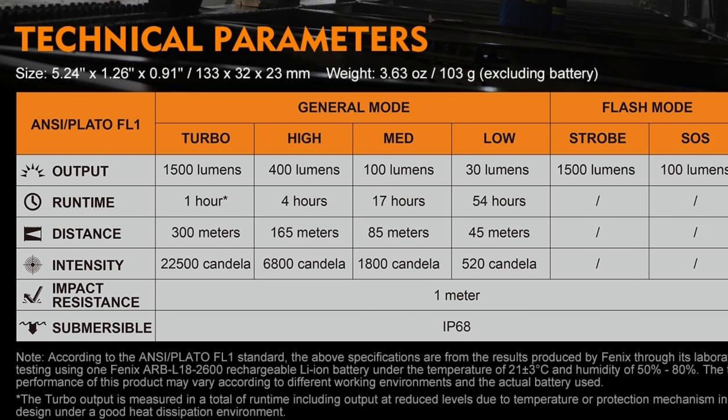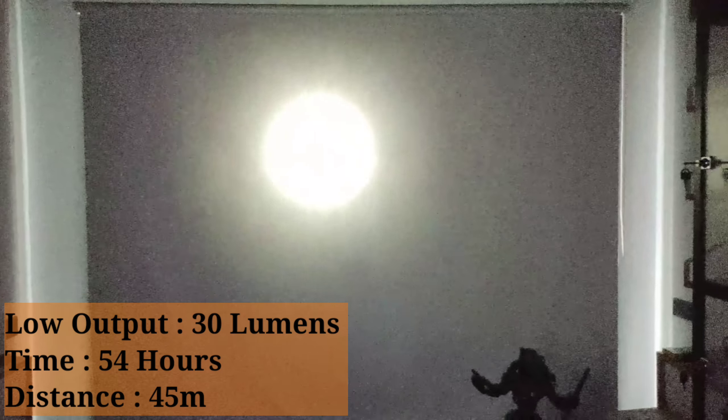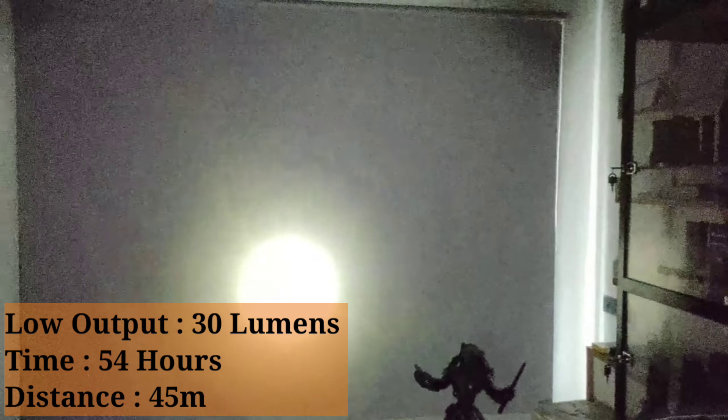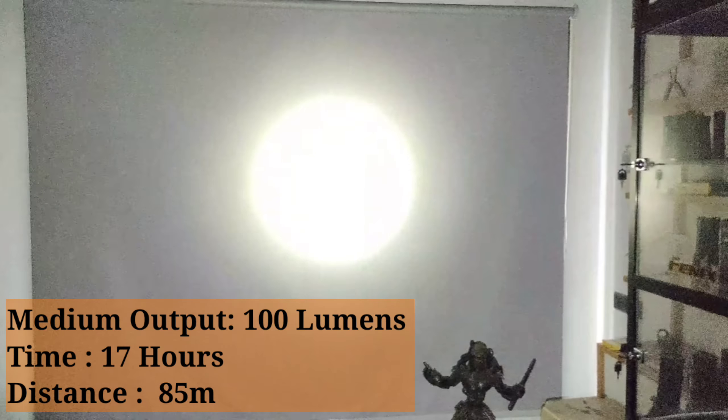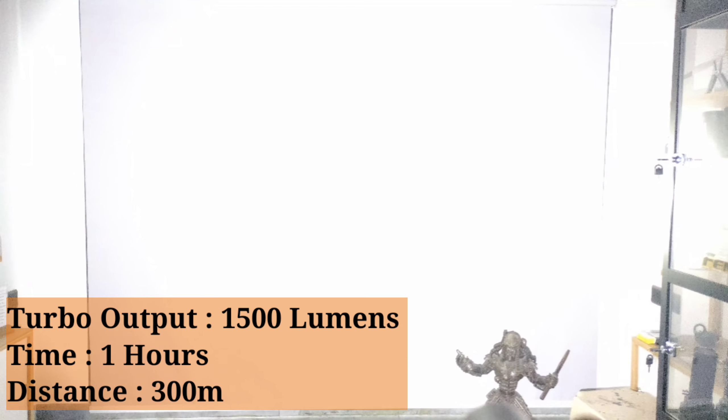Now the output modes are: 1500 lumens, 400 lumens, 100 lumens, 20 lumens, strobe, and SOS. I'll show the strobe and SOS functionality. Starting with low output — 30 lumens gives 54 hours of runtime and 45 meters distance. Next is 100 lumens, then 400 lumens, then 1500 lumens.